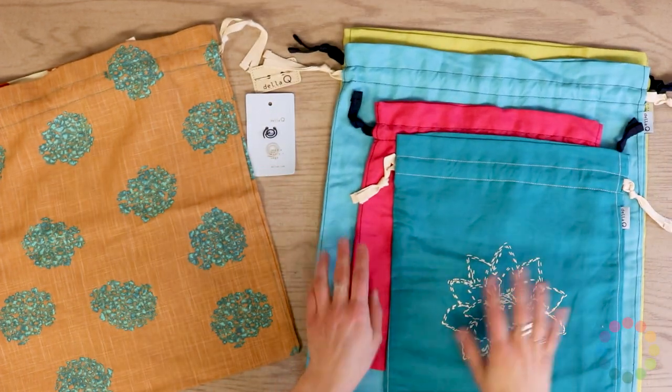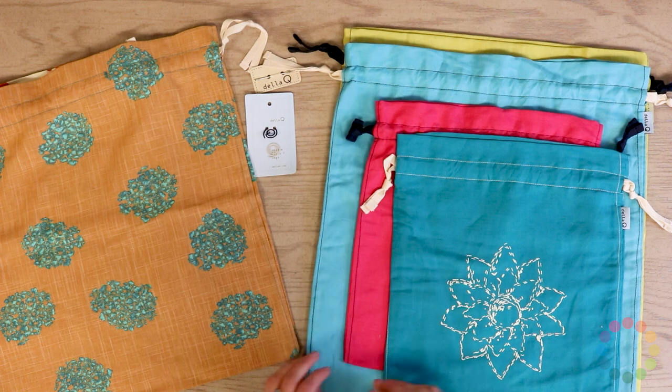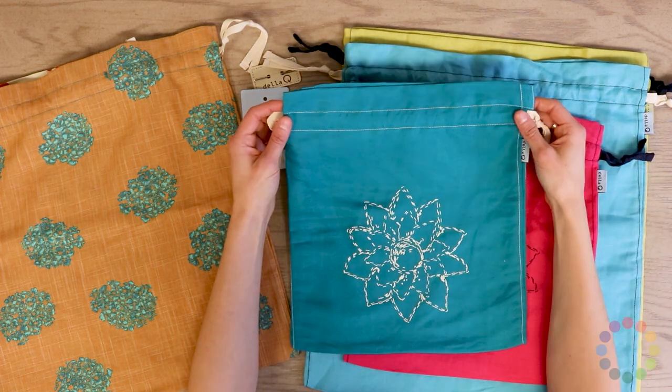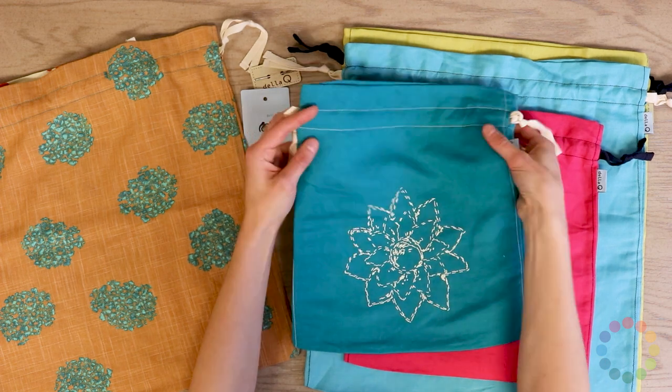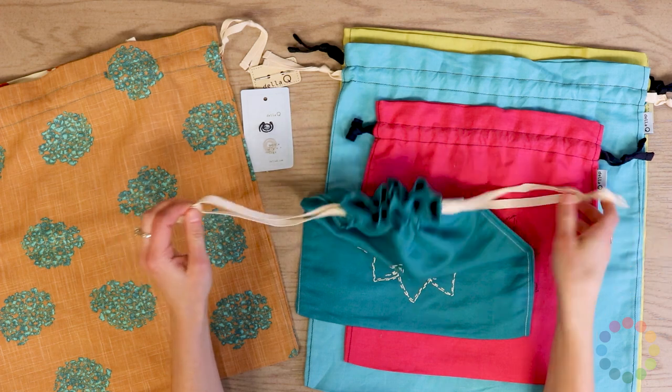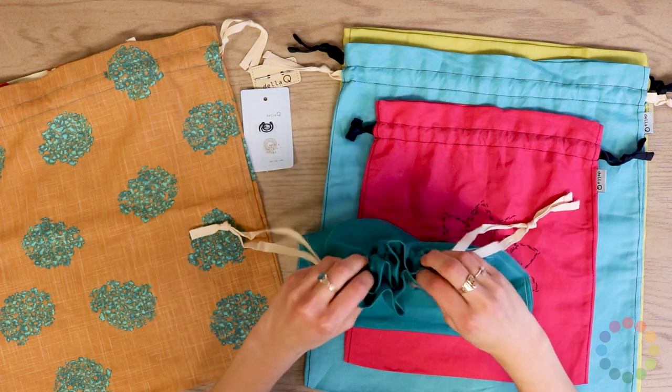We also have the Linen Bright collection, which is probably my favorite — I love how bright these are. We have a purple color as well, and this one is a really great teal with the white Della Q signature flower. This also has a drawstring closure, so it's perfect for your smaller projects.